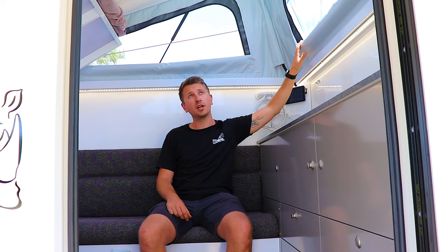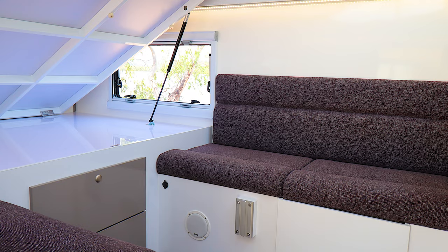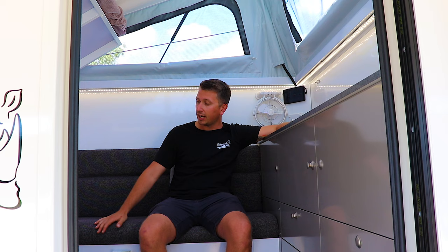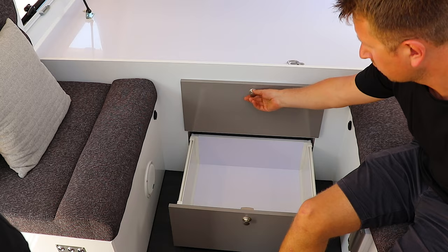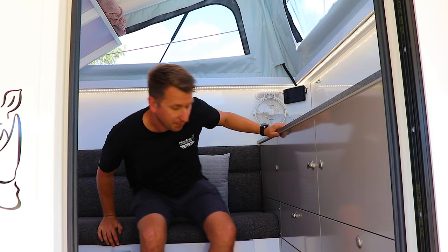Here we are on the inside of the Scorpion. The first thing I want to express is how bright and spacious it is — really helped by this huge pop top with all the windows letting in light and air. This couch area is really comfortable and can sit three people comfortably, four at a push. Under the bed area there are two very large deep storage drawers perfect for clothing, plus 12-volt power points and speakers for the onboard entertainment system.